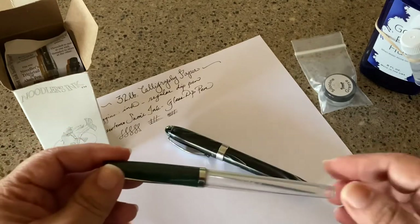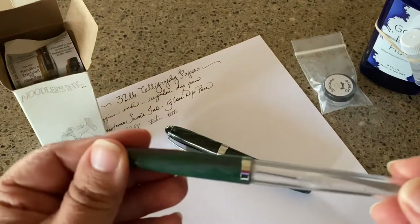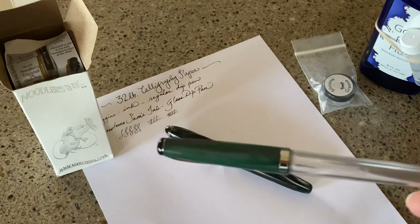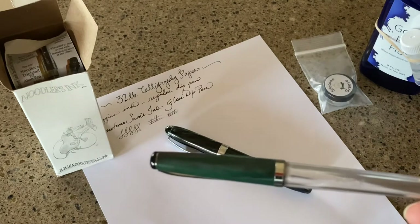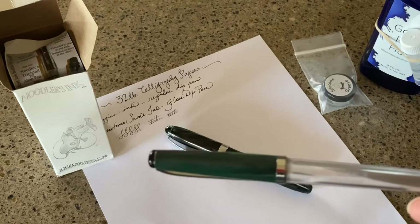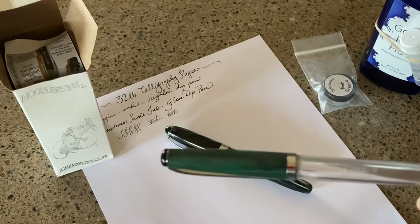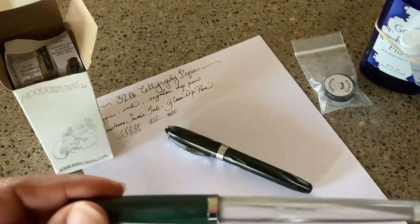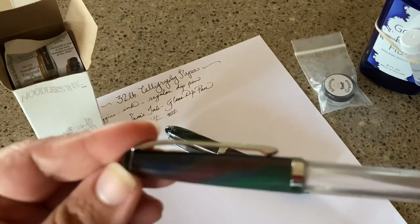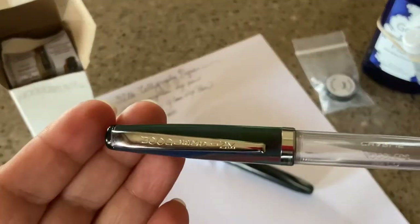I'm going to go through what this pen looks like. I've been pretty excited about getting this, especially after hearing and reading about what Nathan Tardif wanted for the Heart of Darkness — why it's called Heart of Darkness and why the pen is called Charlie. After finding all that out I was sold. I asked for one for Christmas, and they're kind of sold out everywhere, so it's a pretty popular pen and ink.